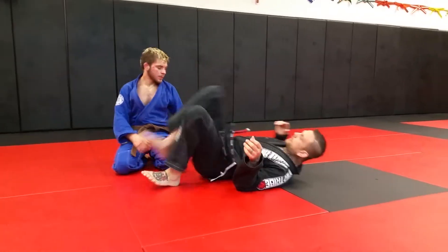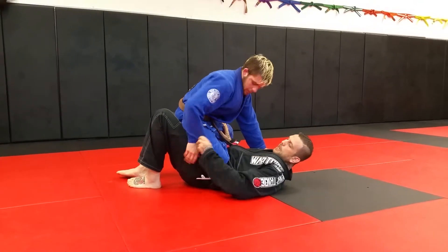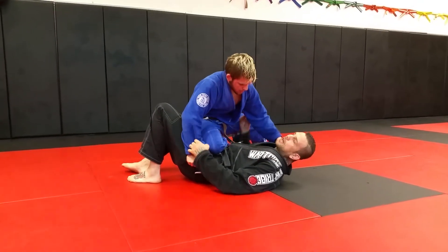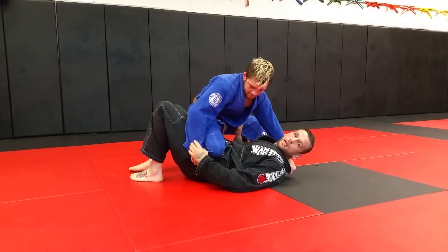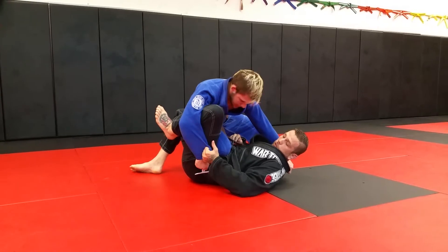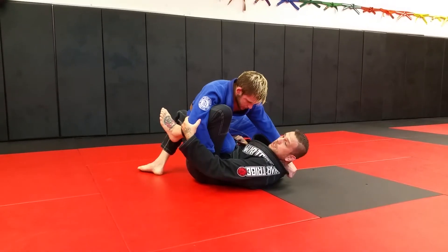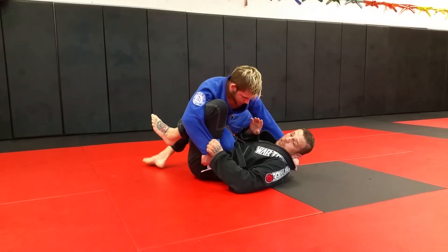So Levi has me in knee on belly. He's on top of me, and especially when he has his hand at my hip — guys will go to side control, guys will pop up from side control pushing on the hip with the arm back. I use my knee to come inside this space, and I'm literally just blocking his arm. I can block it like this, or like this. And I drop my left knee to the mat and it sweeps him over.